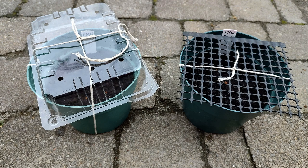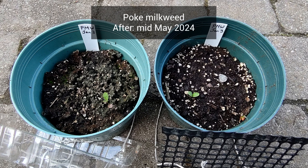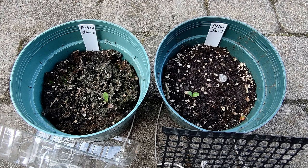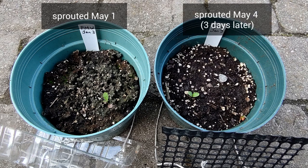Our second plant is poke milkweed — a milkweed that grows in the shade, which is why I chose it. Here is the before picture from early January and the after picture from mid-May. Each pot has a single sprout. The pot with the plastic lid germinated on May 1st and the open pot germinated three days later on May 4th. The timing is practically the same and sprout counts are equal, so no difference here.